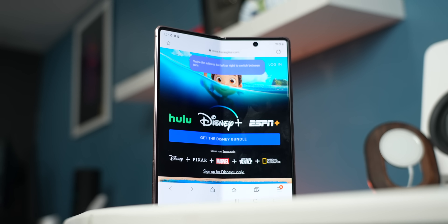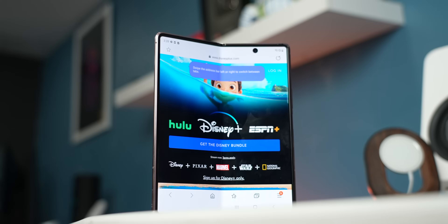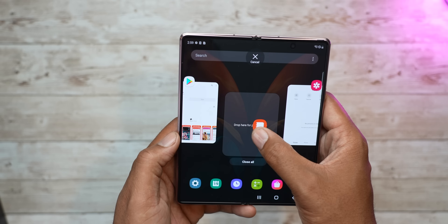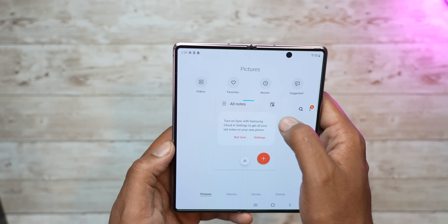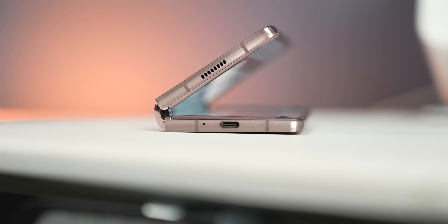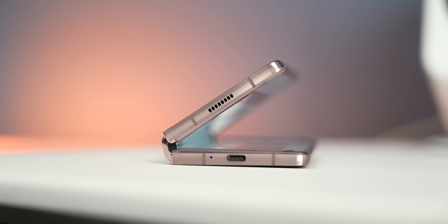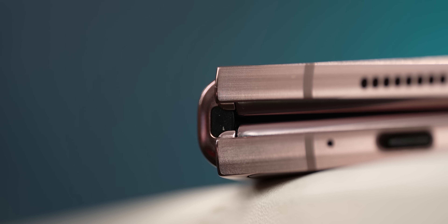The little crease in the middle is a non-factor when using the phone — it's something you just don't notice day to day. Samsung's premium material choices help with the experience, but it has been reported from daily users that the hinge has some noticeable changes after extended use. Things start to get inside, and the mechanism to open and close isn't as smooth as it was day one. There also isn't any IP certification, meaning dust and debris can get into the hinge and cause this problem. This Z Fold I have isn't a daily driver, so I'm not experiencing that.